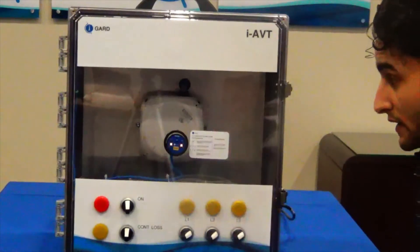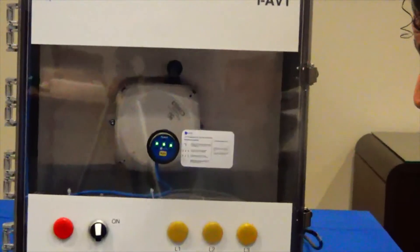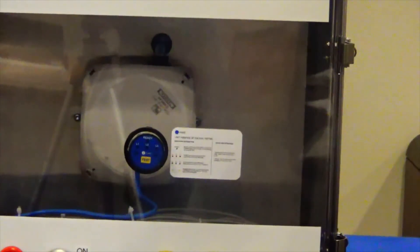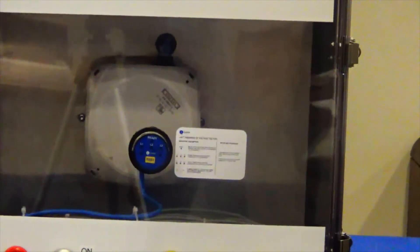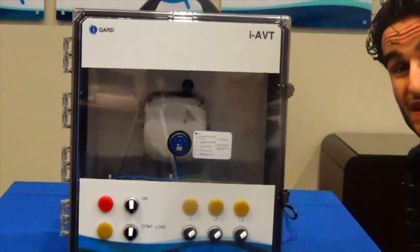We can see the blinking representing the test in progress, and then we are able to identify three green LEDs, one for each phase, to let us know that hazardous voltage is not present on the load side and that the cabinet is safe to open.